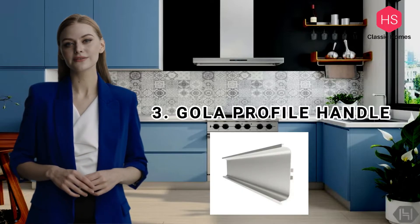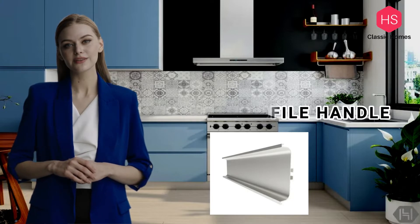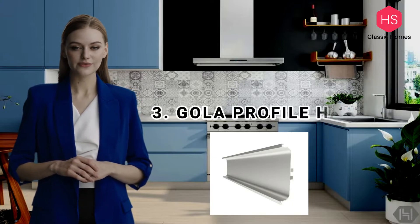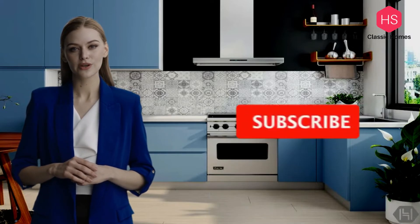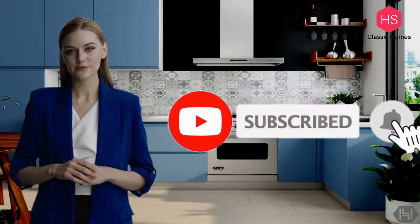The third profile is the Gola profile handle. Gola profile handles are used for handleless kitchens. These profiles are fixed to the base cabinet carcass to give a handleless feel while opening shutters. It has good functionality with an ambient look.